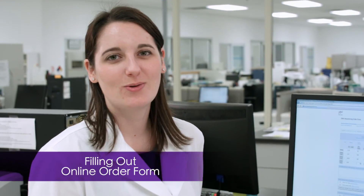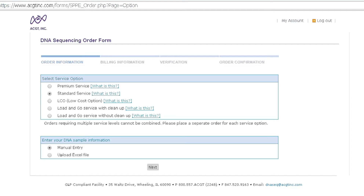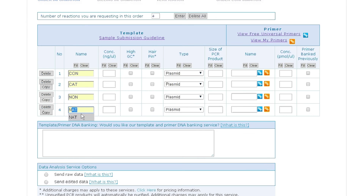Now that we know that we have quality DNA based off our gel picture and nanodrop, we'll go through the process of sample submission. For standard service orders, simply fill in the nanodrop reading for the sample into the order form.